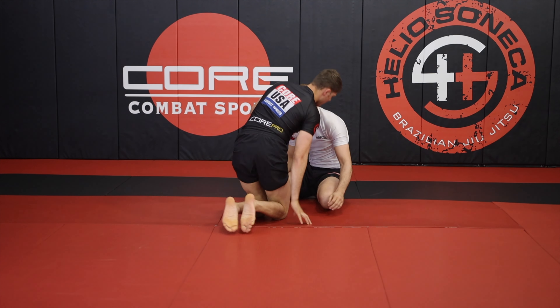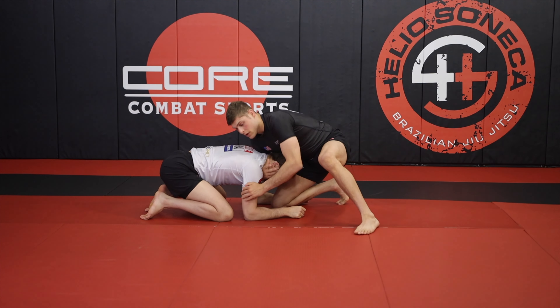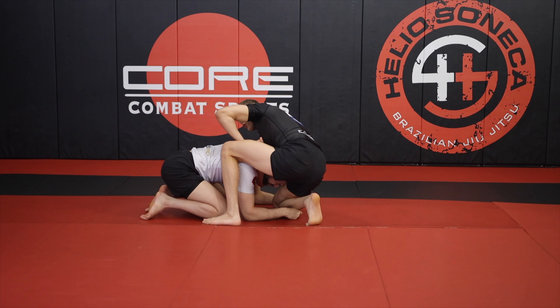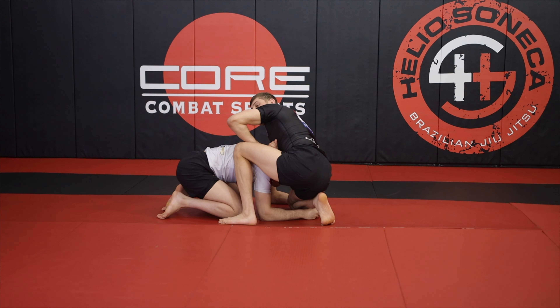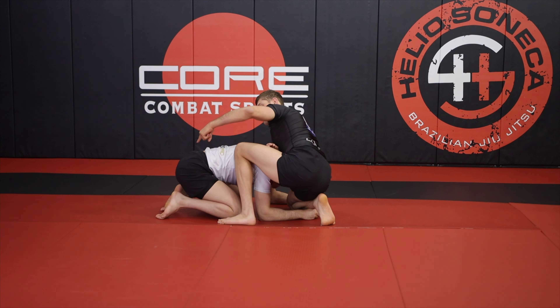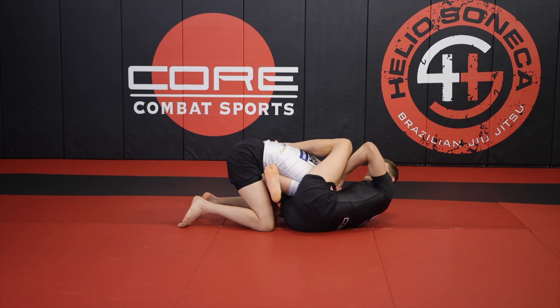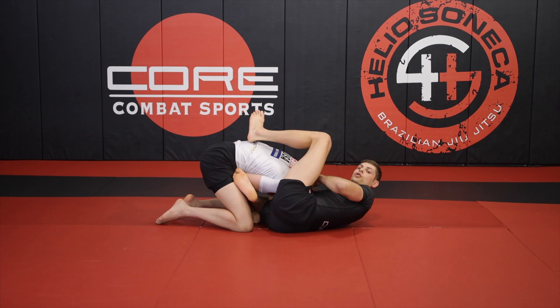When I start my high elbow guillotine, I make my shift — one. I connect my hands — two. As I step around this corner, Max's head slips back to that pocket of my armpit. I'm going to put my right knee into his belly, and I'm going to throw my left heel right to Max's lat. Finally, I'm just going to crunch to my right shoulder for a strong finish.